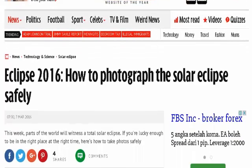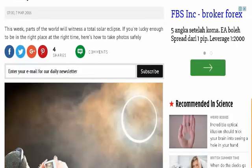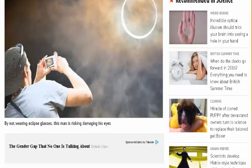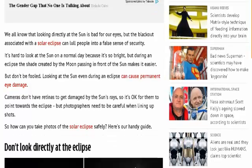Don't look directly at the eclipse — you won't know if you are damaging your eyes until it's too late. You might be able to look at the sun with no pain, but a few days later you'll notice. The sun can burn a dot in the central part of your retina and give you an after image, making it very difficult to look at things.